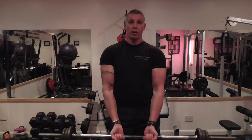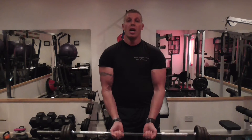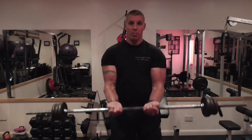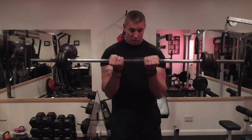I keep my elbows tight to my body, shoulder blades always back. If you roll the shoulders forward, your shoulders get involved. Once again, I let the wrists drift back a little bit. I tense the arms up, curl up, and squeeze — then bring it back down with control. Squeeze. Control. Squeeze. Control.